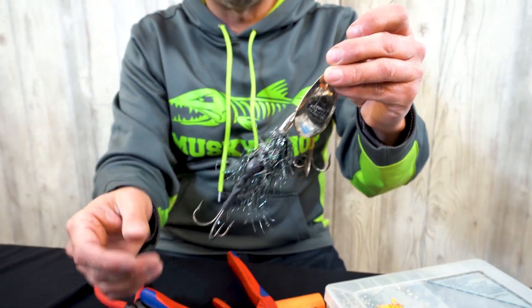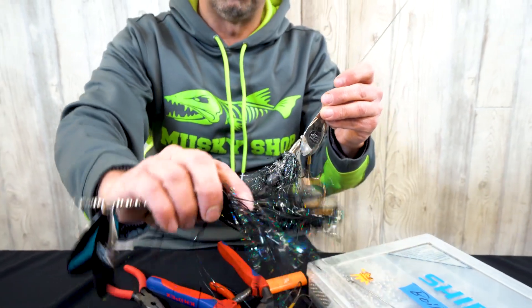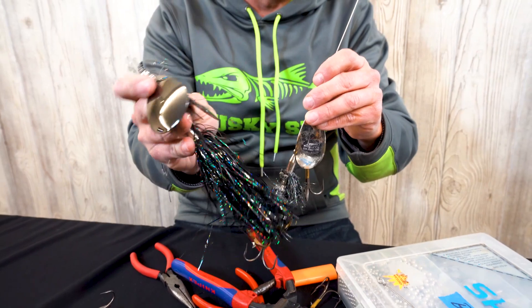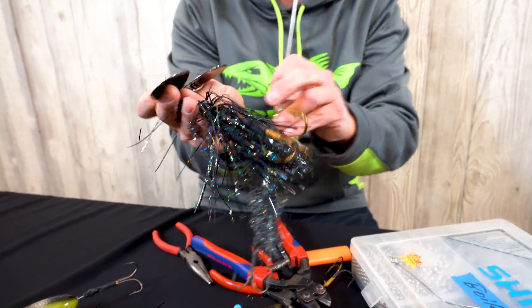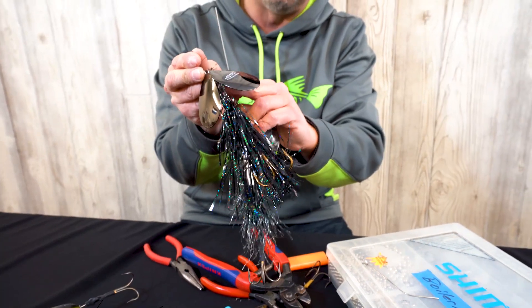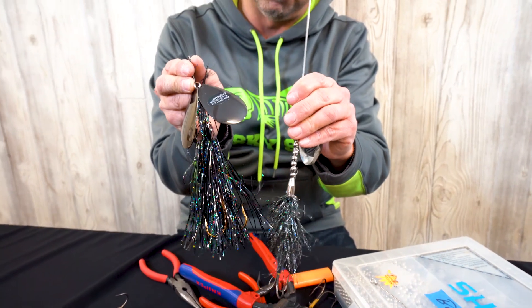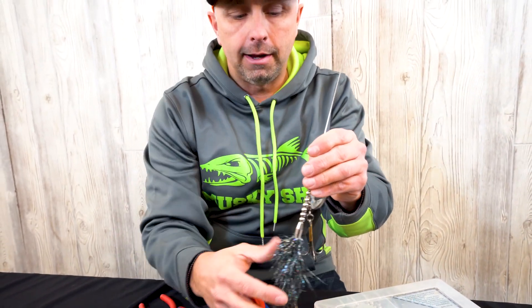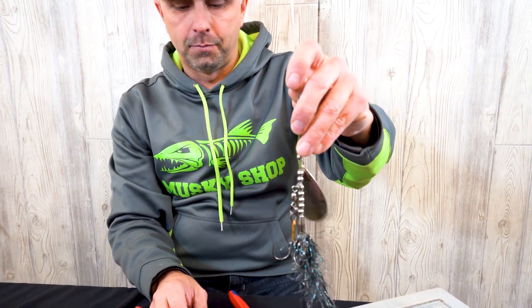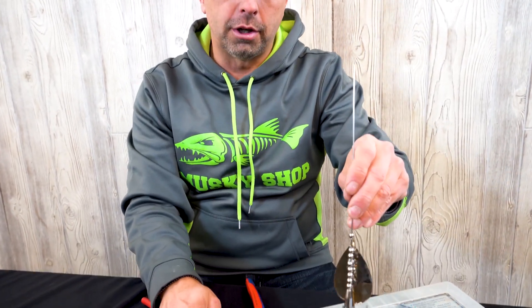They also make shorter bucktails like this ESOX Assault — it's a double 9 but with only one hook. If you were going to night fish though, I'd really prefer to have another hook up by the blade. Anyhow, there's our janky bucktail reassembled, and now we're just going to make our eyelet bend.